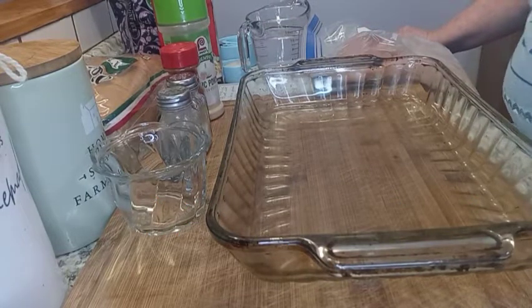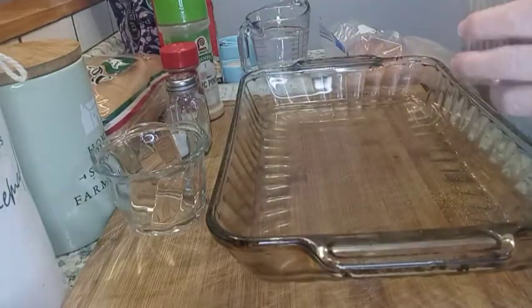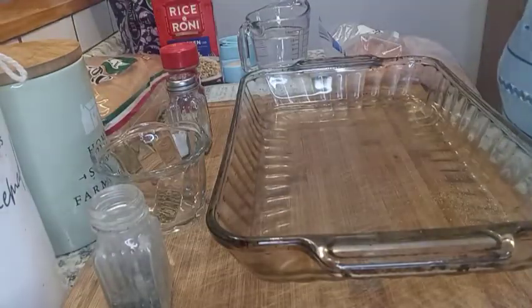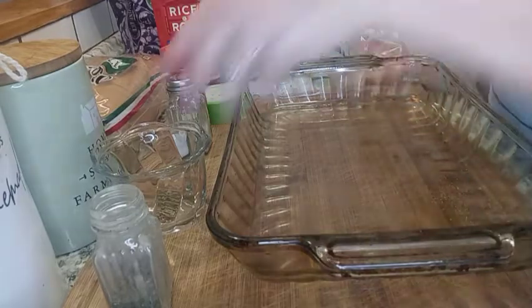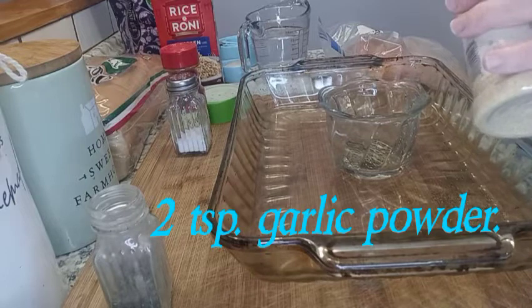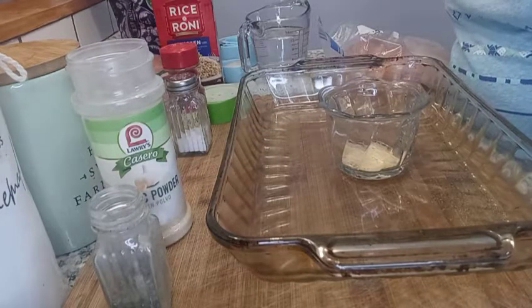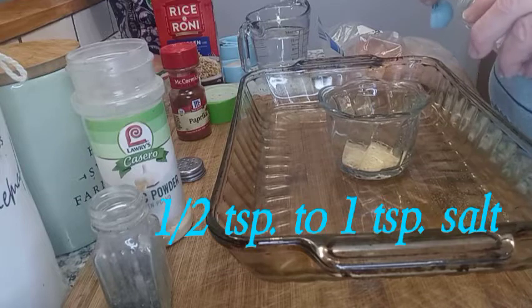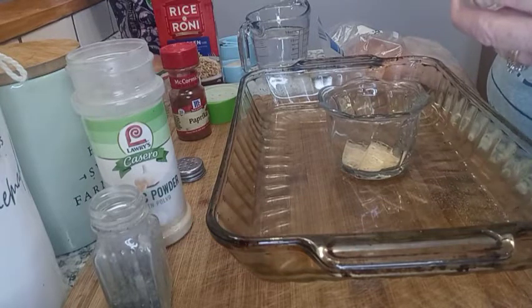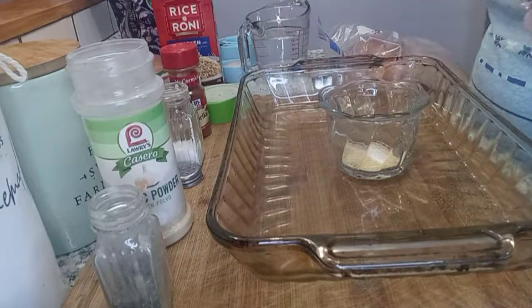The first thing we're going to do is mix the seasoning. We need one teaspoon of pepper, two teaspoons of garlic powder, and one teaspoon of salt — I'm going to make it a half teaspoon.